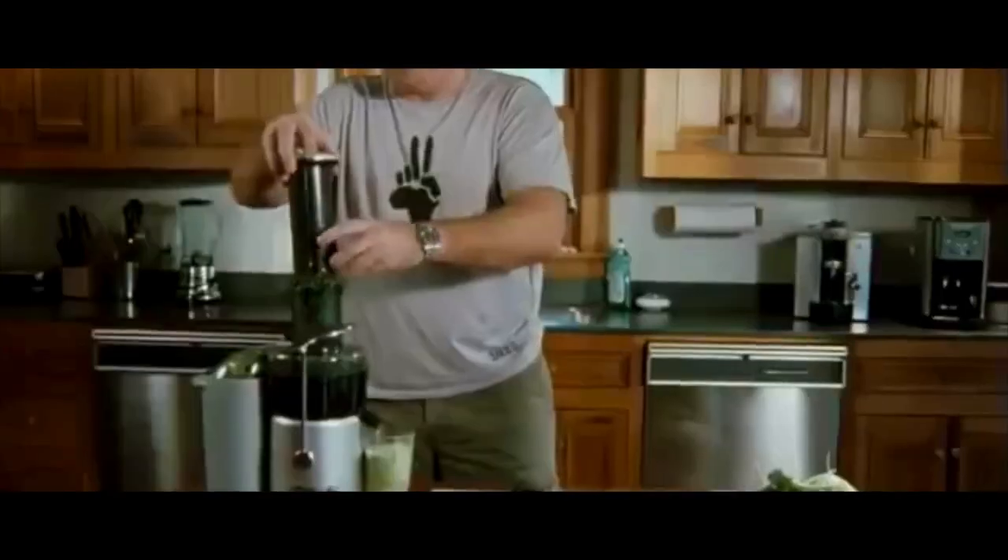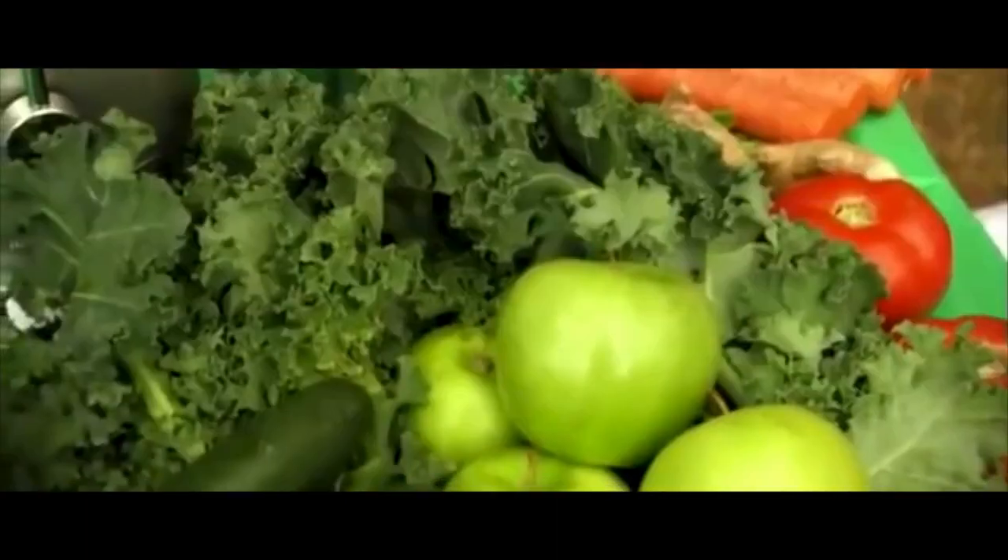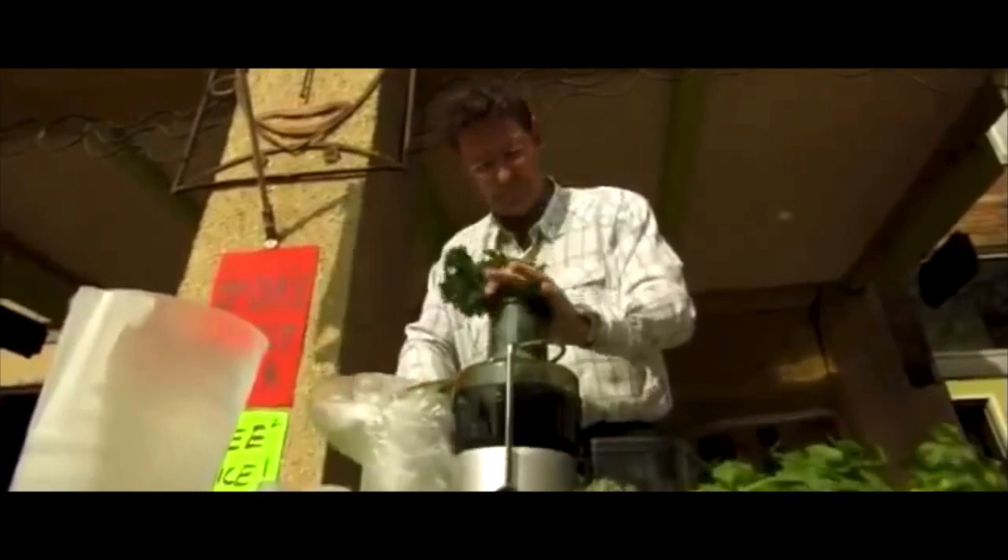Juicing is drinking water filtered through plants. I locked myself up in what I'm calling fruit and veggie prison. After five months, no more medication, a hundred pounds down, felt the best I've ever felt in my life.